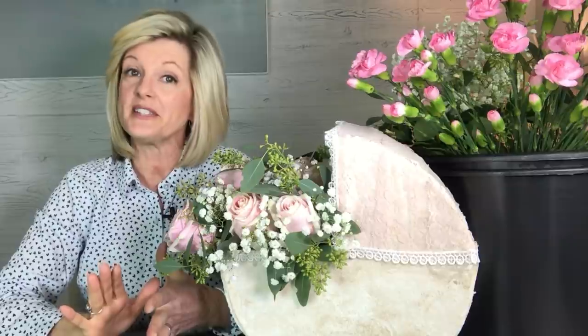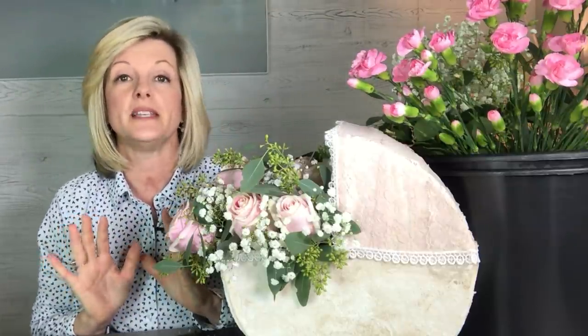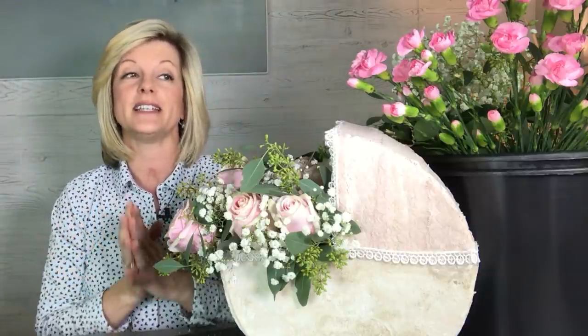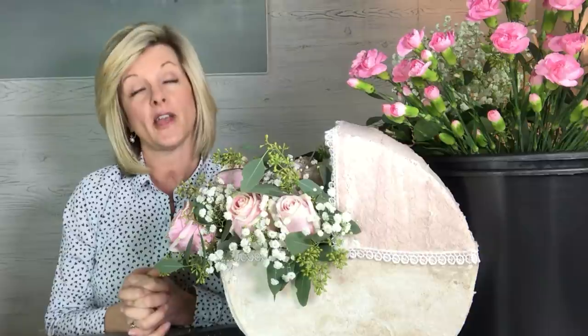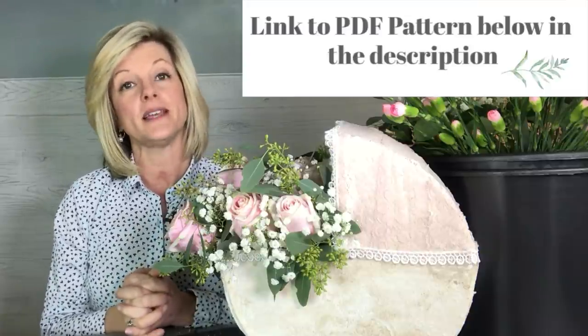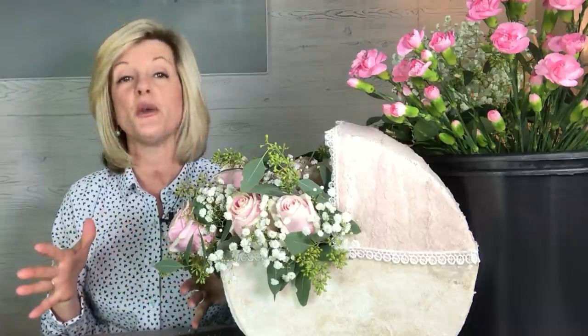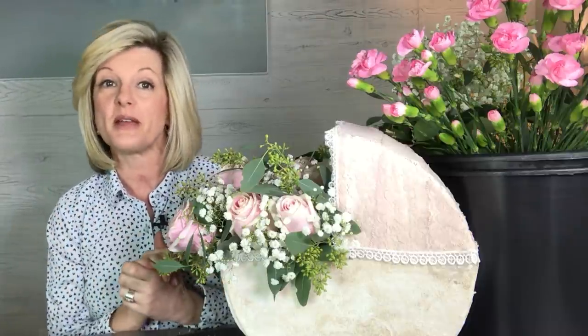I hope you enjoyed this video. Make this baby shower centerpiece your own design — maybe some of you don't want to go to as much detail as I did. I just find my happy place in crafting. Go to my website and download the PDF so that you can do the pattern and kind of do your own thing. Be sure to subscribe to my channel because I'm going to have a lot more fun videos coming out. I hope you have a wonderful day.